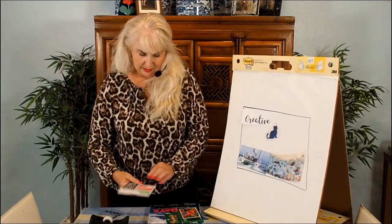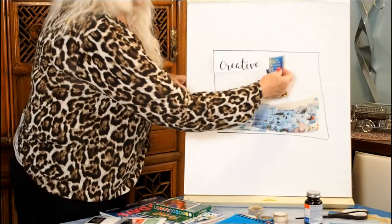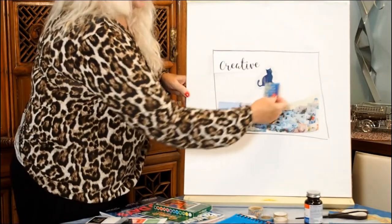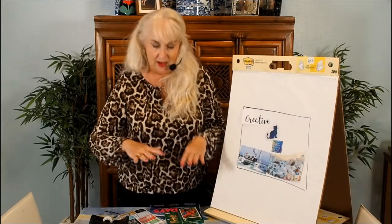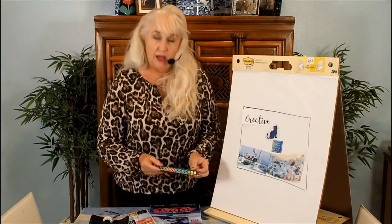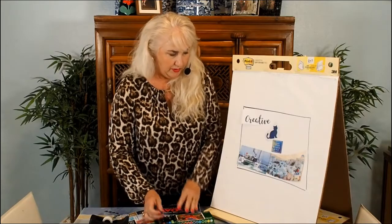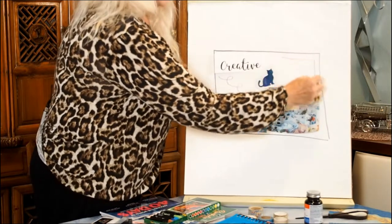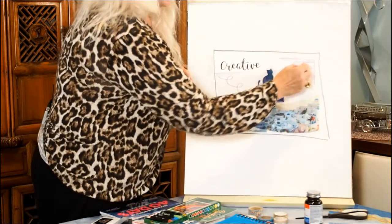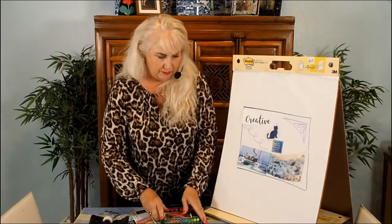I found some neat stickers — I like this one in particular: 'find your wings and fly.' It's pretty positive. I'm moving things around, and I wouldn't actually glue things down until I was really sure — I'd just lay things on my paper flat and get a feel for it. You can also go in with crayons or markers and do your own designs to add color and personalize the look of your vision board.